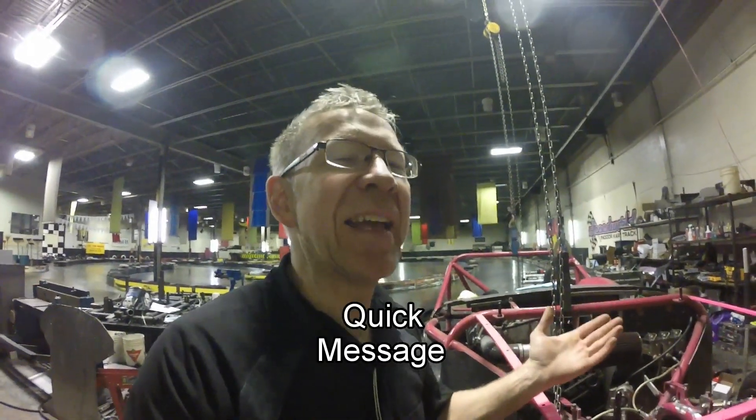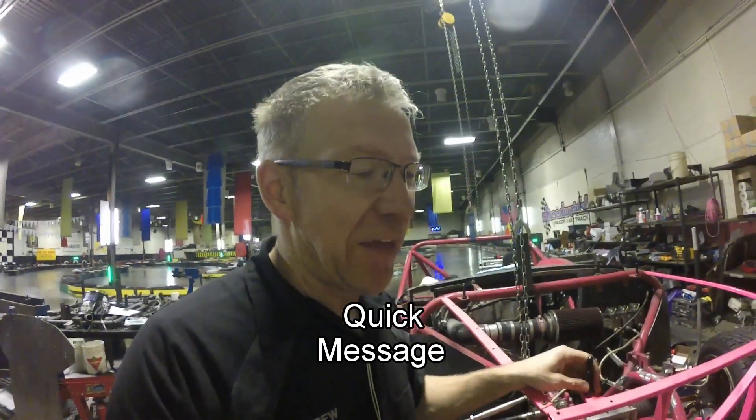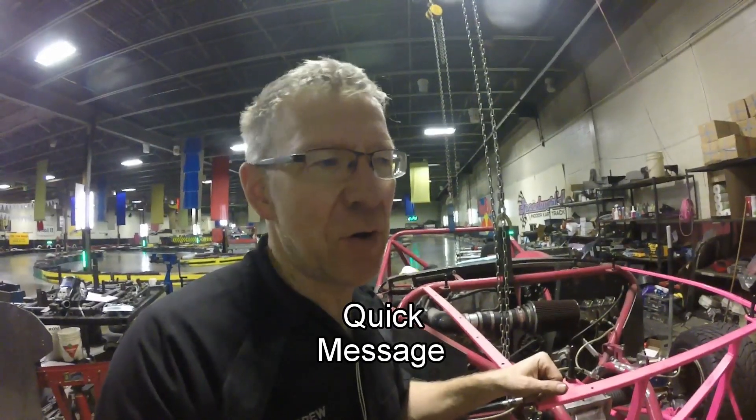Please help me get to a thousand followers. I need a thousand followers by the end of February, otherwise I don't get monetization for any of my videos anymore. I'm a long ways away from a thousand, so if you don't already subscribe to my channel, please subscribe, share it with friends, and let's try to get me to a thousand.